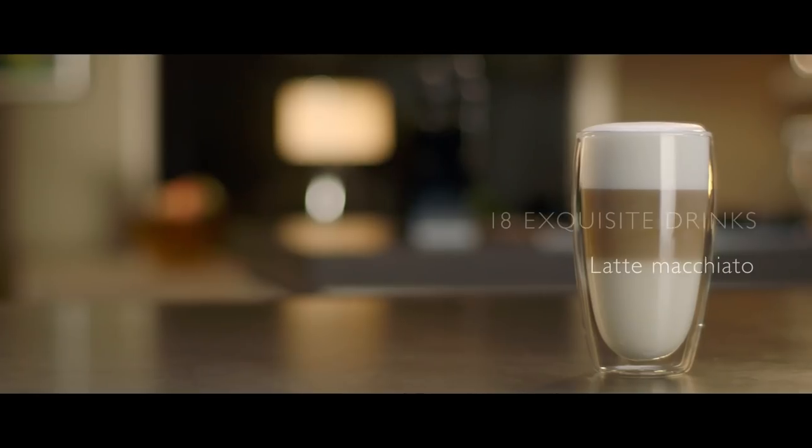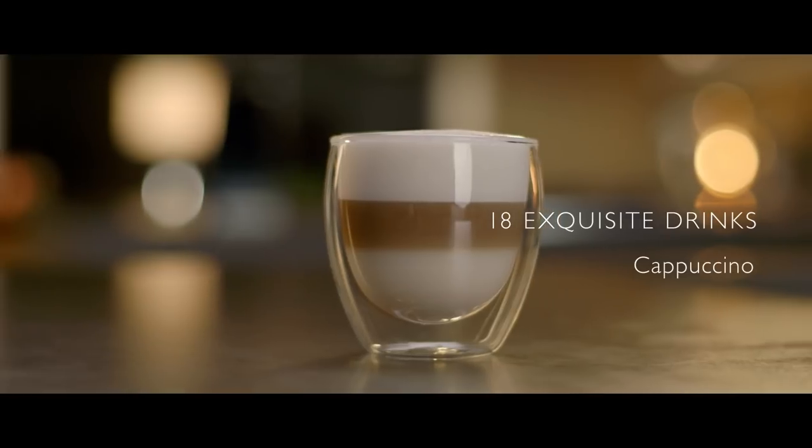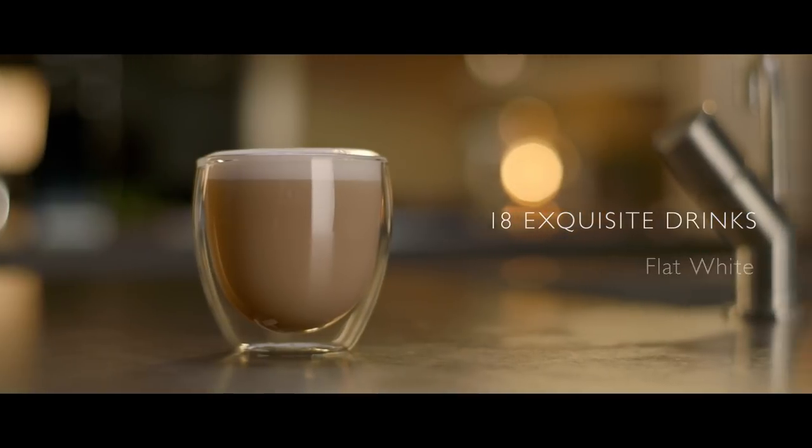The machine can prepare 18 exquisite recipes including the trendy Cafe Crema, Cappuccino, Ristretto, Flat White and many more.